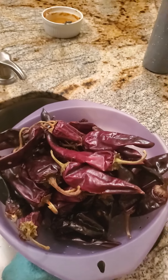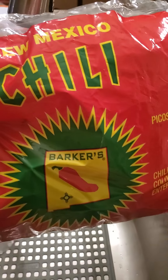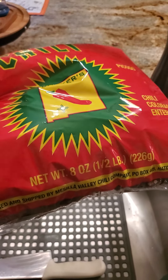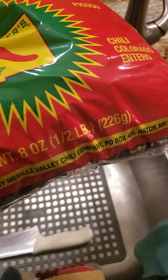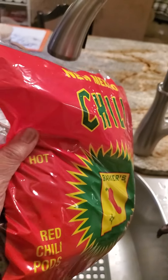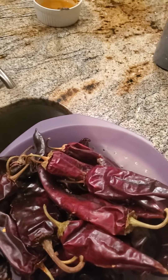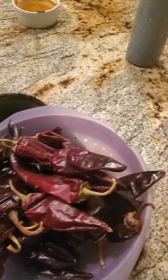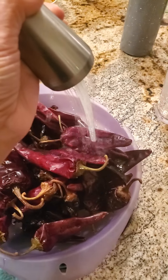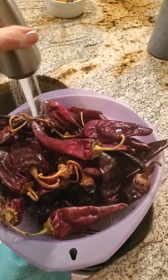I usually do this in phases, and this is one of the first phases — I get a bag of red chili pods. A lot of grocery stores here in Arizona carry them. These are 'pecoso,' which means they're the hot ones. When you make tamales, the masa really absorbs a lot of the heat, so if you get mild, you're not going to get spicy enough tamales in my family's opinion. So I always get the hot.